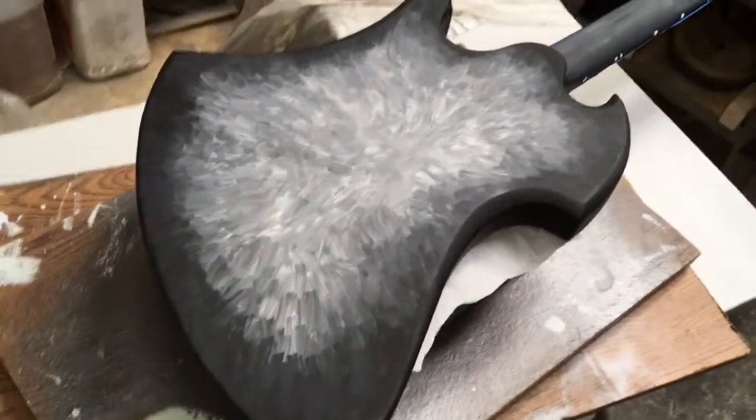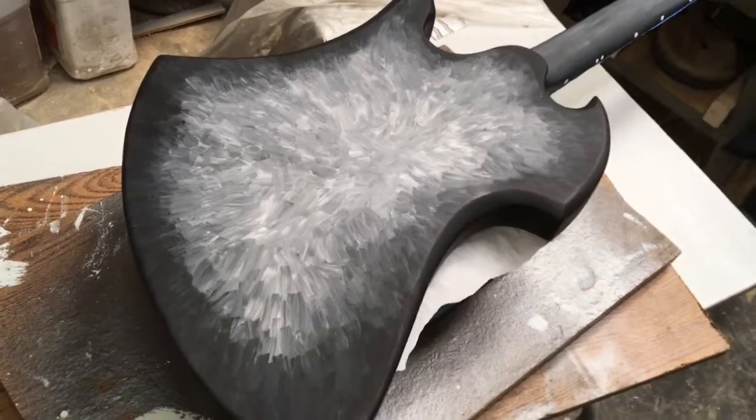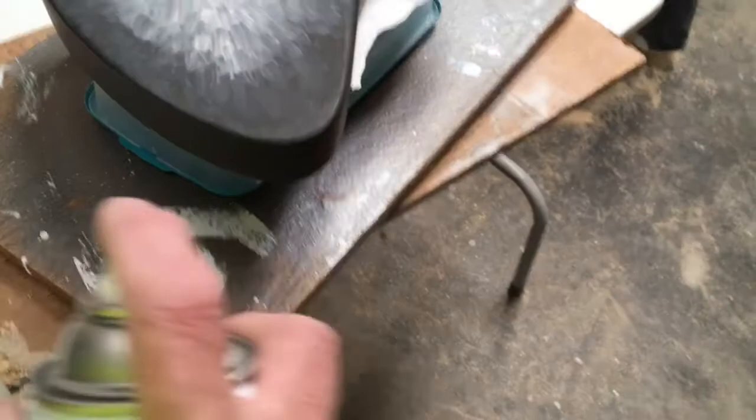We might wait a couple days. I'm going to show you this first coat and then turn the camera off and do the rest of this side and show you the finished result. Okay, here we go.